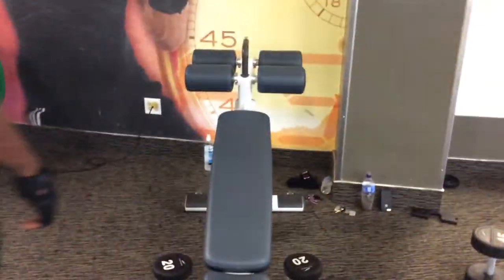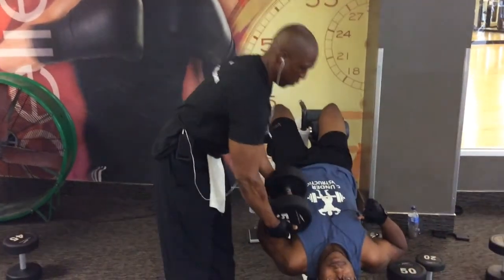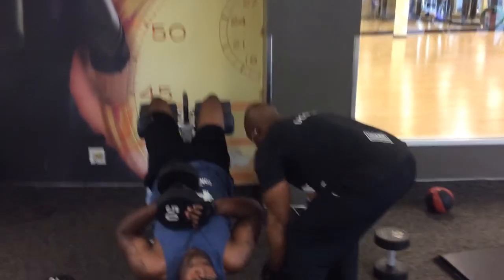Today we are doing chest. These are the items that you will need in order to do chest. Make sure you have someone there that can help assist you with the weight.